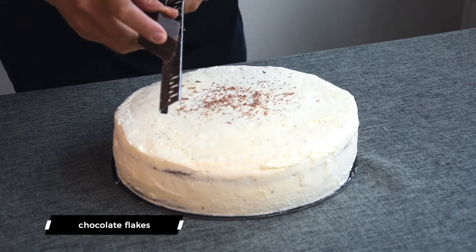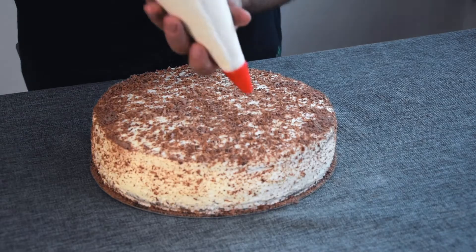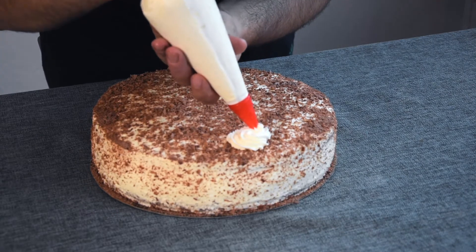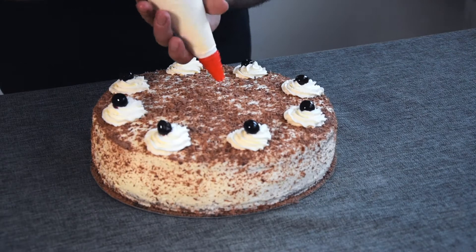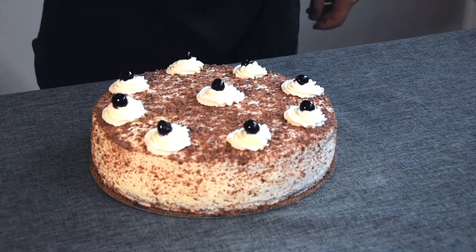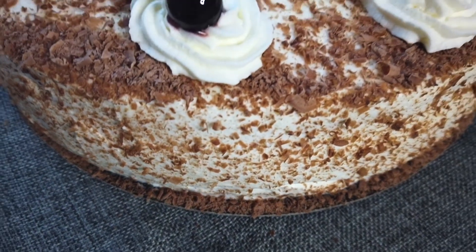Freshly grate some milk chocolate on top and all over the sides. With a pastry bag, make those little decorations on top and put a cherry on each one. And now we are good to go — our perfectly baked Foresta Nera is ready.